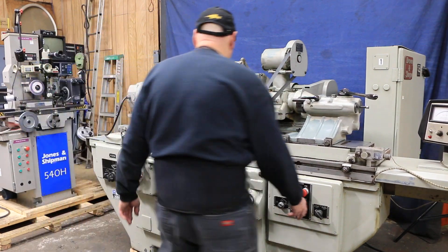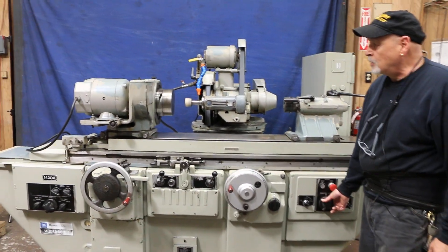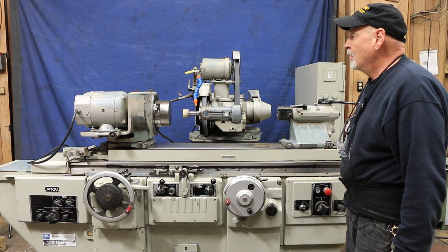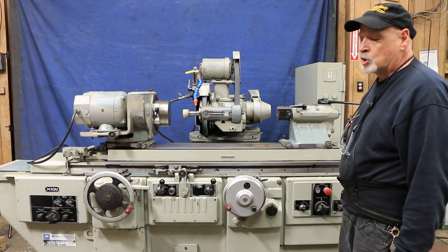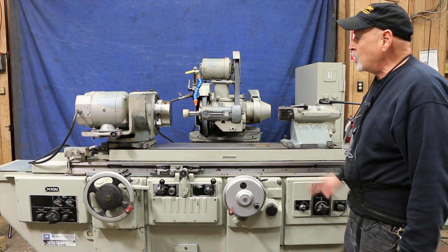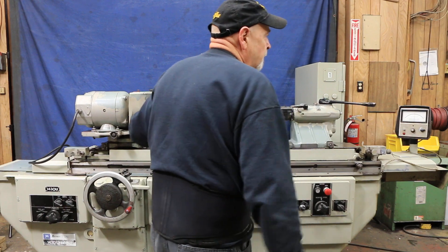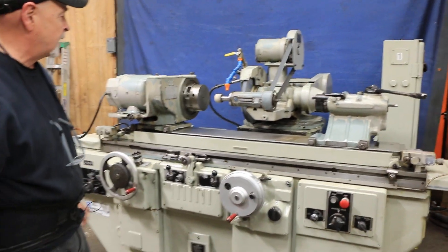This is a variable speed machine. That chuck is mounted onto a face plate, which is mounted onto the front portion of the grinding spindle. You can remove that and put on a regular chuck or a face plate, or you can set this up so that the spindle itself is not rotating but the driver is, for grinding between centers.